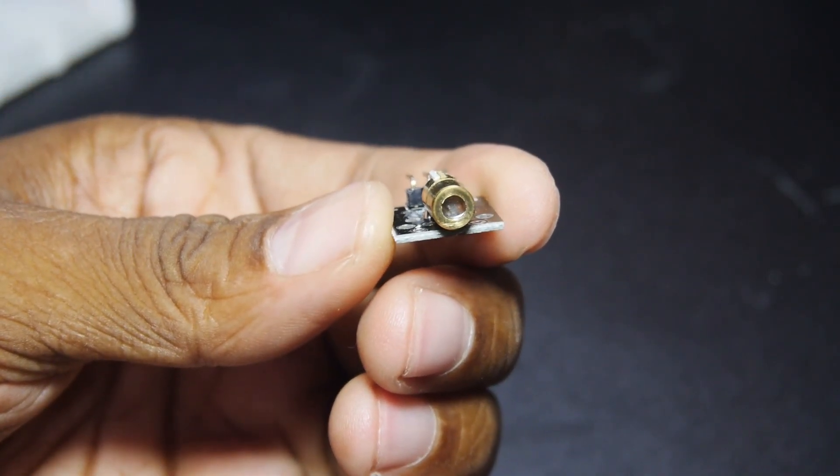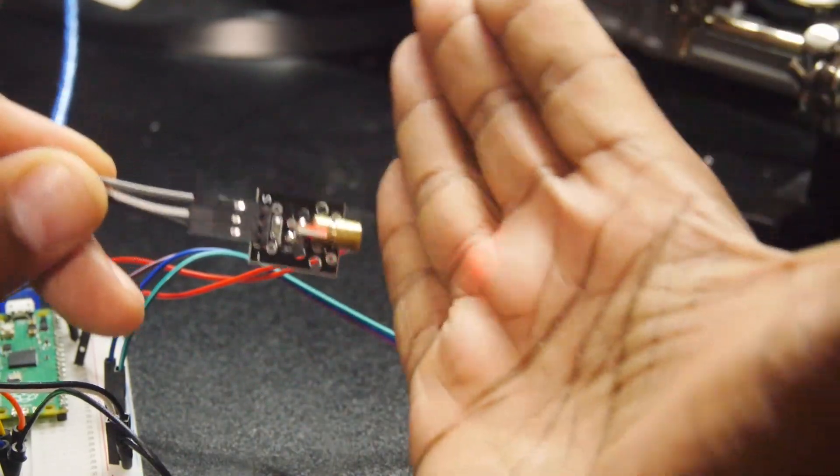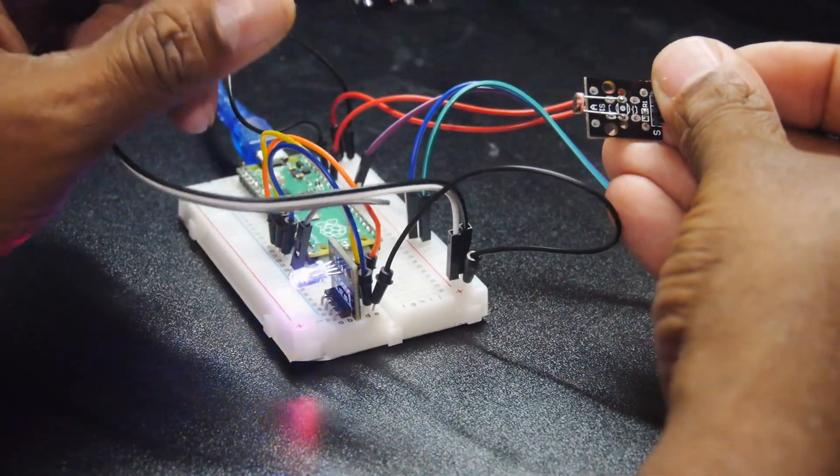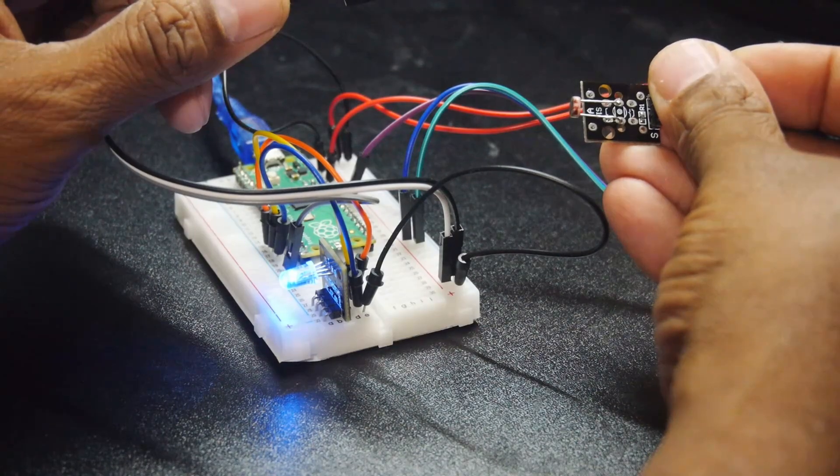There's also a laser module — but don't expect to hurt anything with it. That lesson makes an LED change color when the beam is broken to the light sensor.